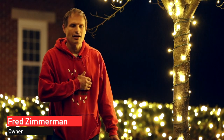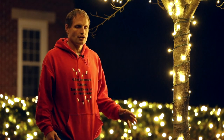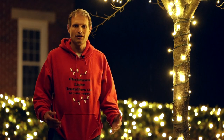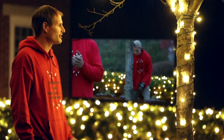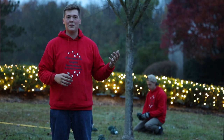Here's Fred Zimmerman with another Tip from a Pro, part of Christmas Light Contractors and Christmas Light Installers. We're going to teach you how to hang some holiday lights on your home, either commercially or residentially. I'm Ridge Madison with Christmas Light Installers, and today we're going to be spiral wrapping a tree.